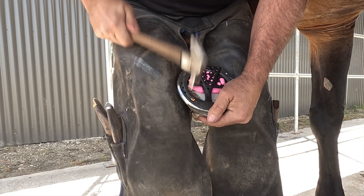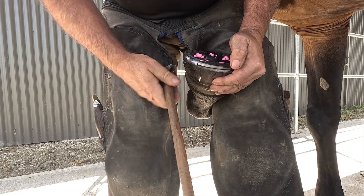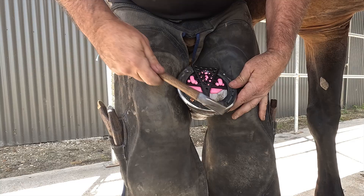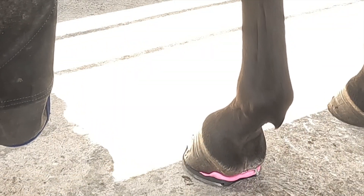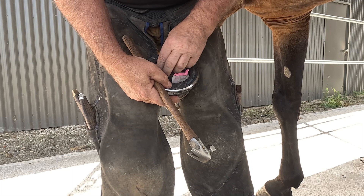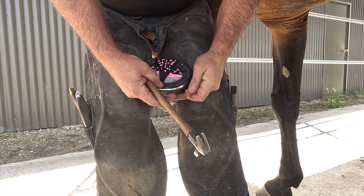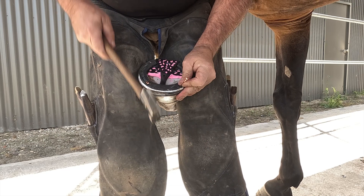Once we have a nail in the foot we allow the horse to stand. This pushes the excess dim out from underneath the pad and is an important part of the process. We then finish nailing up the shoe.